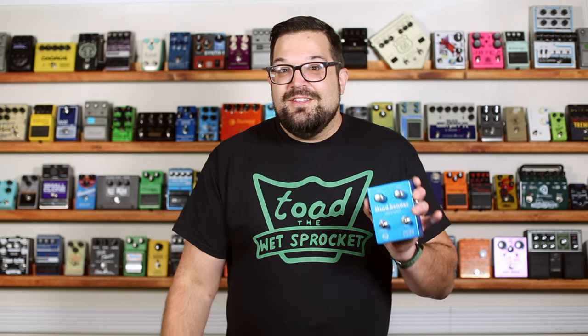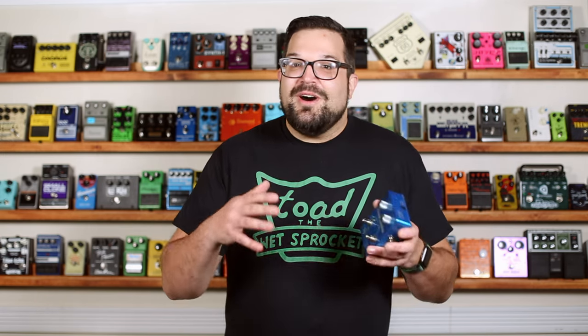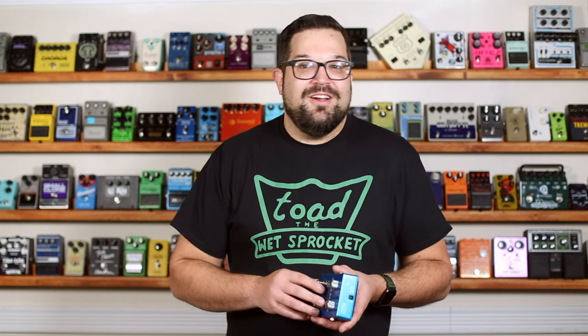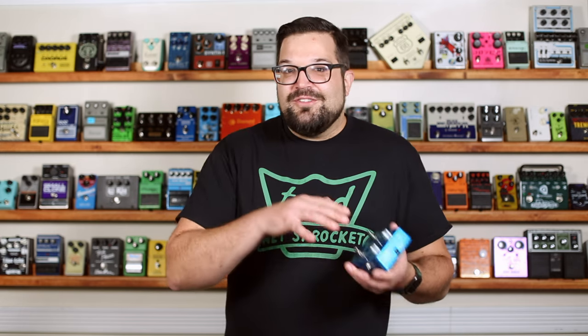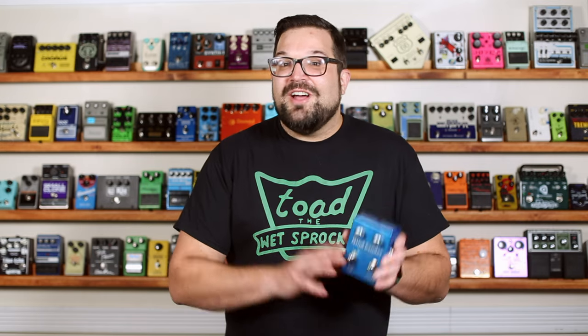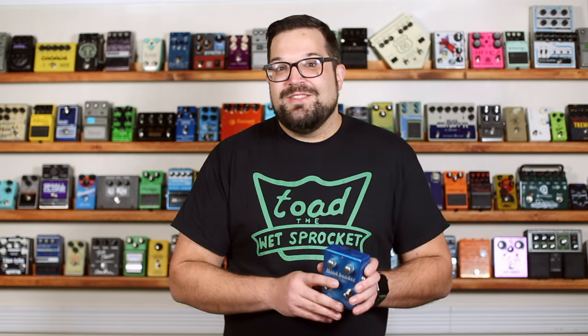The Mind Bender is very much a vintage-style chorus vibrato pedal. There's just no hiding that second off-pitch voice riding up and down in there, compared with something like the CE5 Chorus Ensemble, which can sound thick and lush without sounding quite so wavy. To be honest, this isn't the style of chorus I tend to reach for, but I still had a lot of fun using it to put together the demo jams for this video.